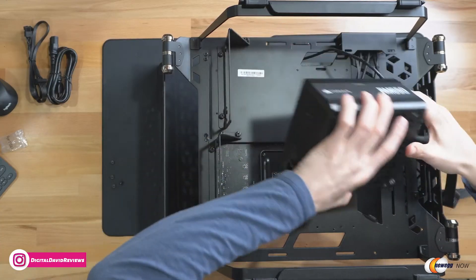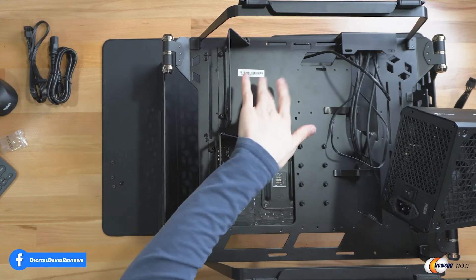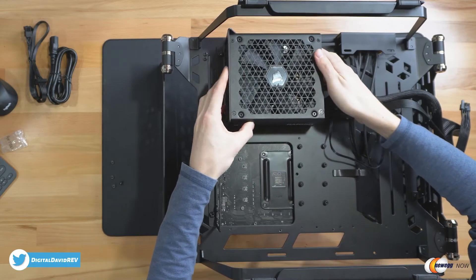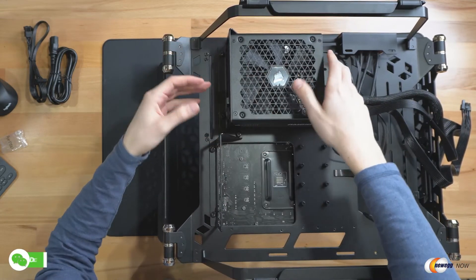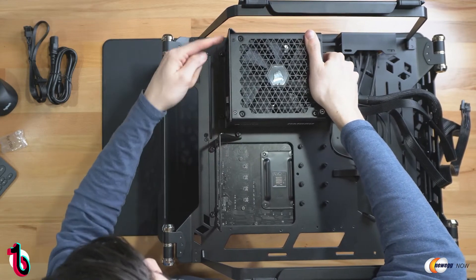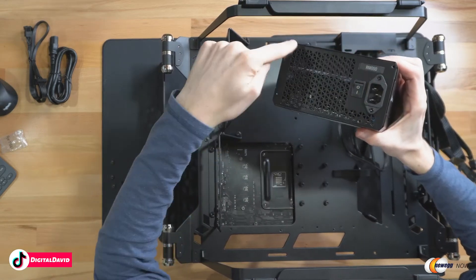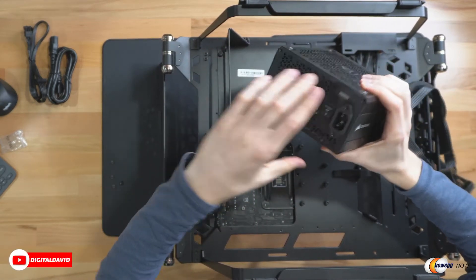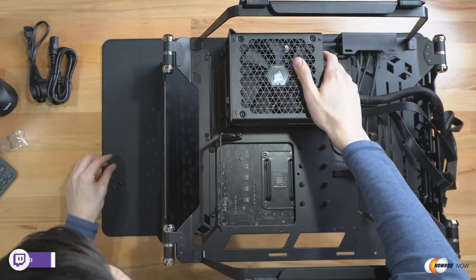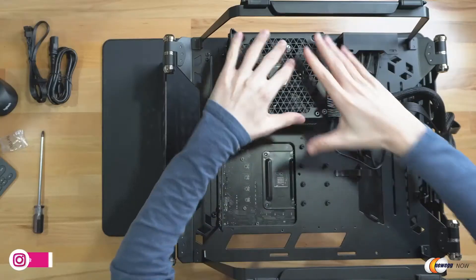Now let's get this installed underneath and connected to the board. On our test bench we actually have two slots where we could install the power supply unit, so we're going to install it up here at what I'm calling the top. In a full case build, you'll slide it in underneath the bottom and line it up with the bracket — they're universal and will allow you to put your four screws in place. For us it just slides in like this.